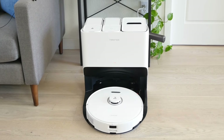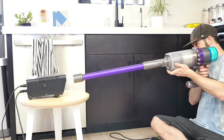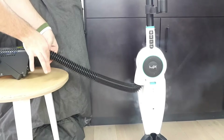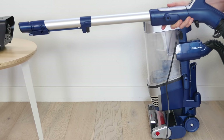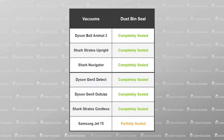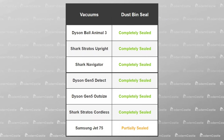For the sealed system test, we want to determine how well the entire vacuum system is sealed. Vacuums that are fully sealed ensure that dust and debris stays inside the vacuum, while vacuums that are not fully sealed may spread dust and debris around your home. To test this, we set up a fog machine and place the tube of the vacuum directly in front of the output nozzle. We then turn on the vacuum and release short bursts of smoke into the vacuum, checking how well the device is sealed. This test is performed on upright and cordless stick vacuums, not robot vacuums. Every single vacuum was completely sealed except the Samsung Jet 75 — though only a small amount of smoke escaped the device during the test.